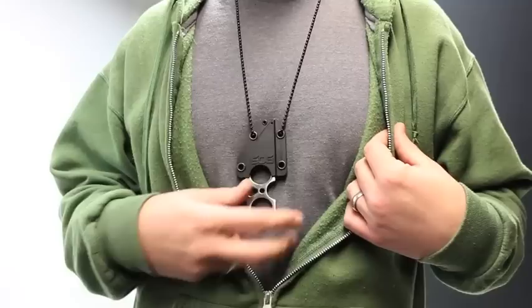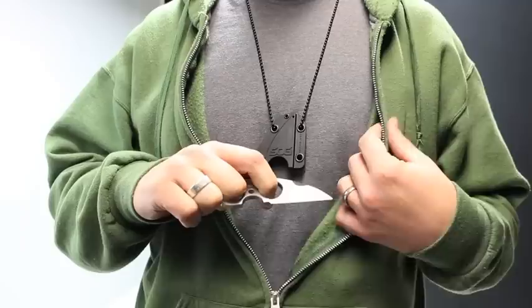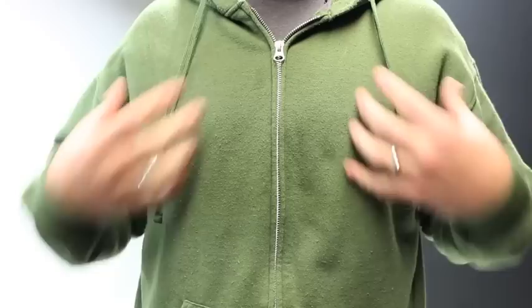Option two for neck carry: remove the belt clip and run the chain through the hole where one belt clip bolt was and through the other already-open hole. This is easy to deploy from and easy to re-sheath. And again, there's no visible printing when wearing it under a sweatshirt.